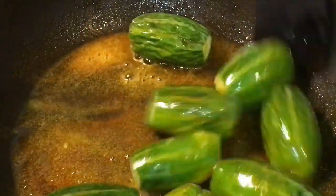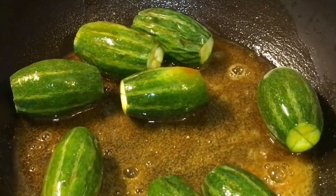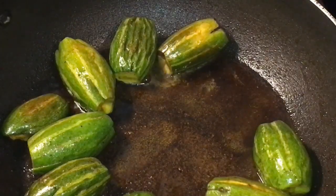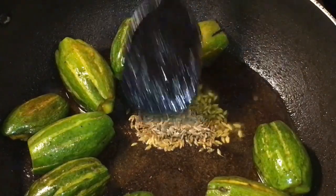Mix it and let them fry for a while. They are nicely fried, so I am going to put one tablespoon of jeera or cumin seeds.